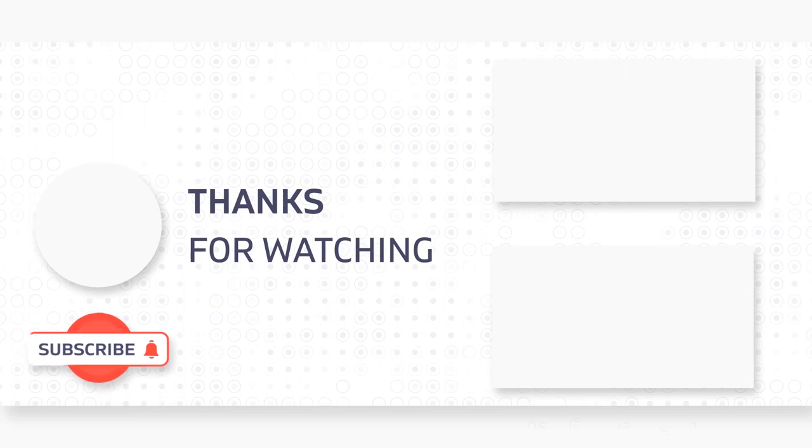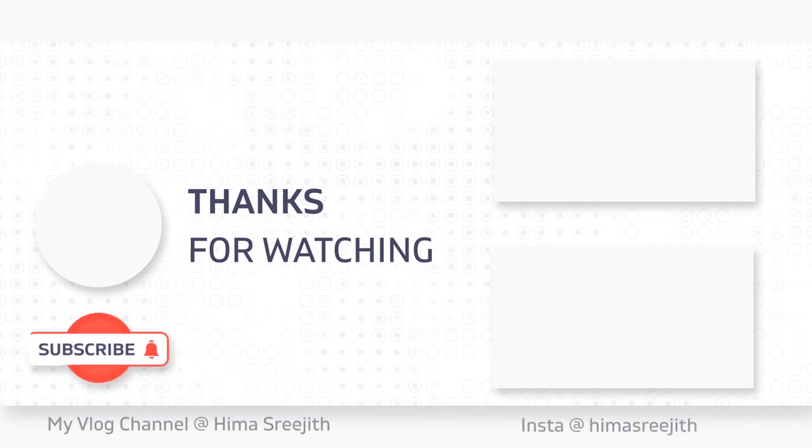We are going to start this video. If you want to check out the link in the description box, please like, comment and share. If you want to subscribe, please don't forget to subscribe. Bye!